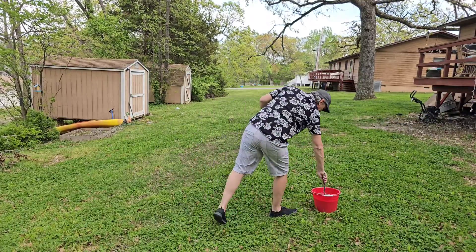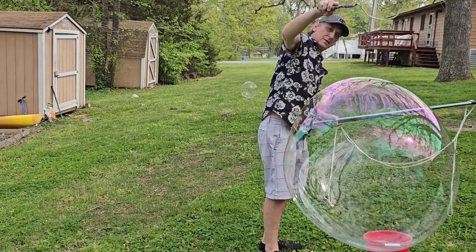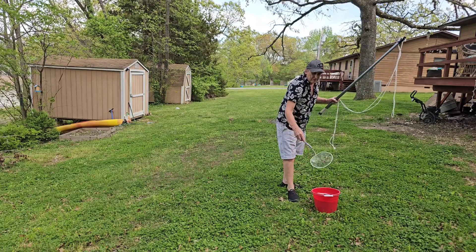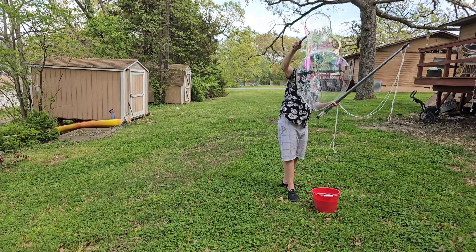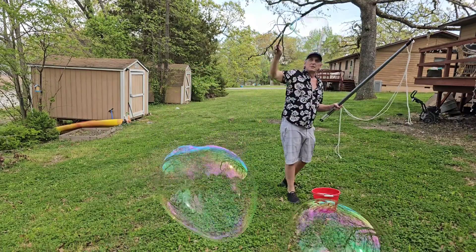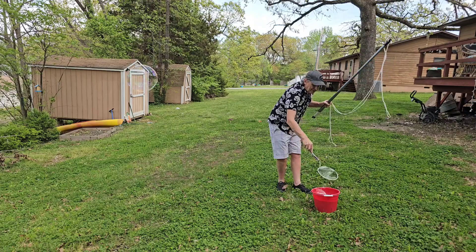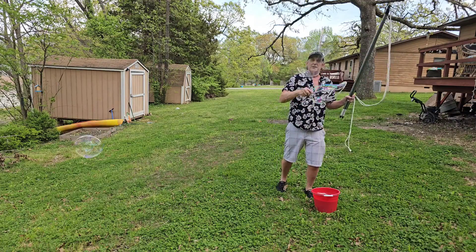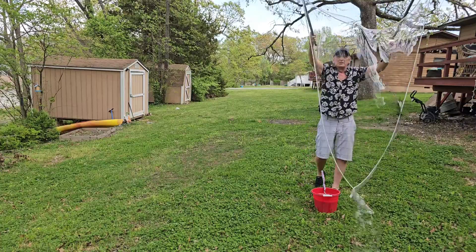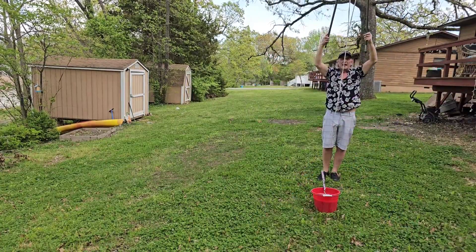Not bad, not bad! A little thin, a little thin. Nice!